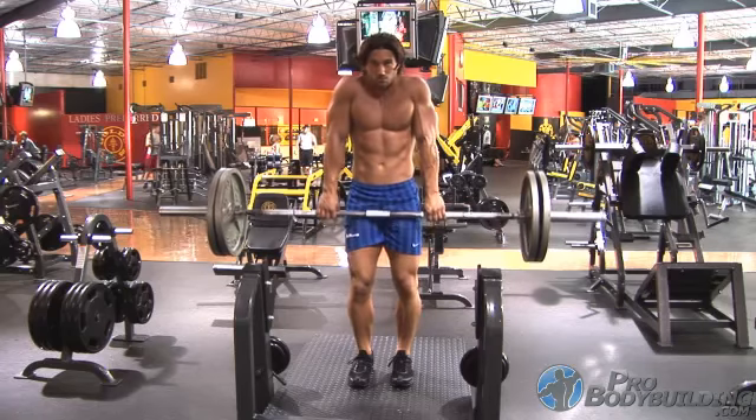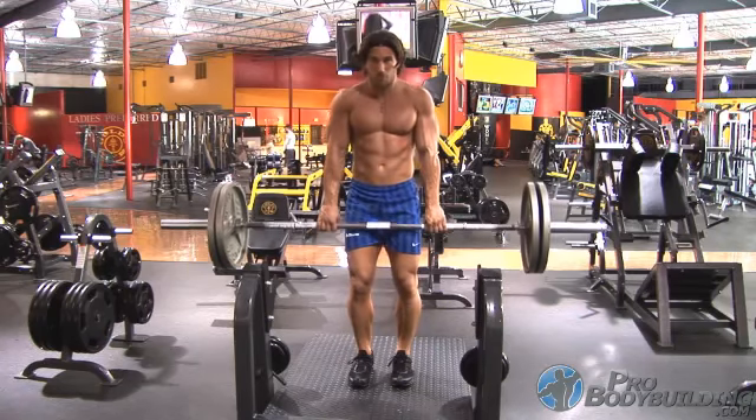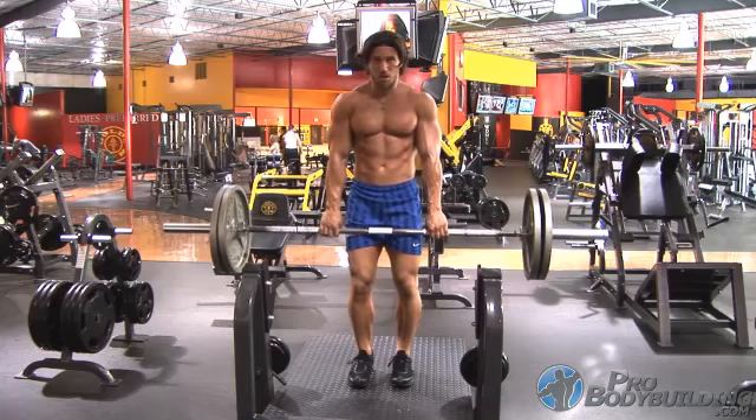A common mistake is to roll the shoulders forwards or backwards, but this can put the joint in an awkward situation. It's recommended to only go straight up and down.